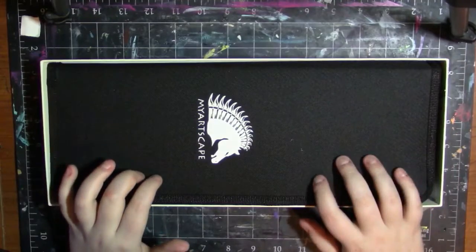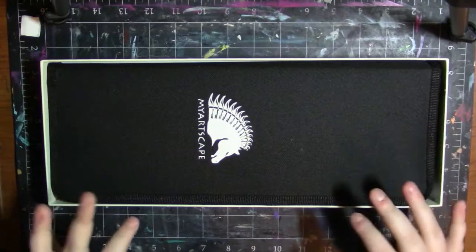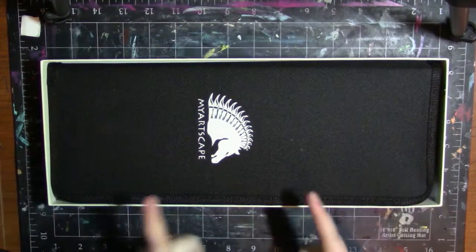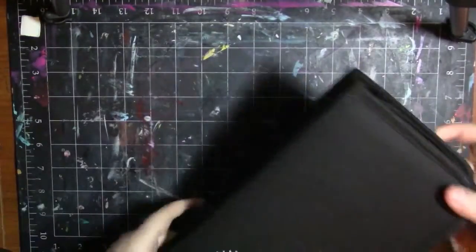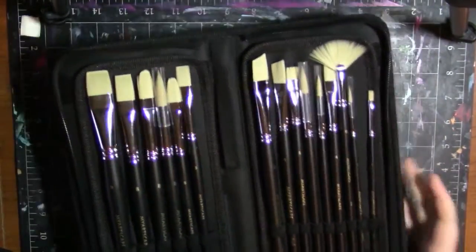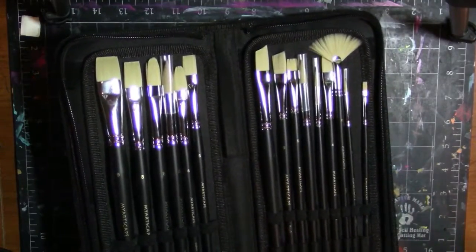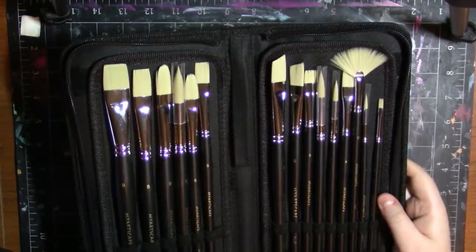There is the case here, and looking on their Amazon store right now, they only have purple and black available, but I do believe maybe they're just sold out of other colors — I'm pretty sure they had a pink. I could be wrong though. You take the case out of the box, which I love. Then you can unzip it and here are the brushes, and I cannot describe to you how good these smell. I wish YouTube had smell-o-vision because they smell good. I always love opening brushes and smelling them.